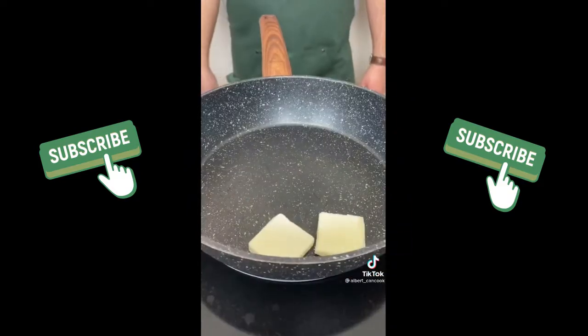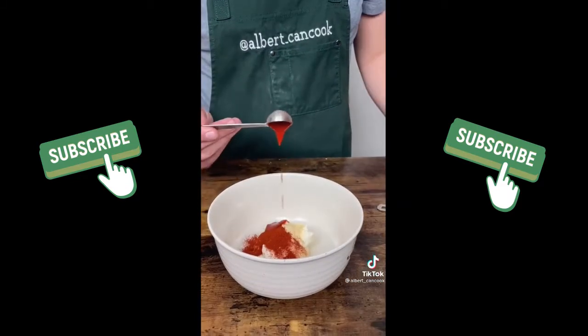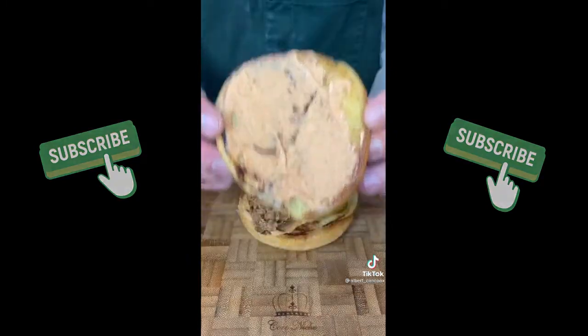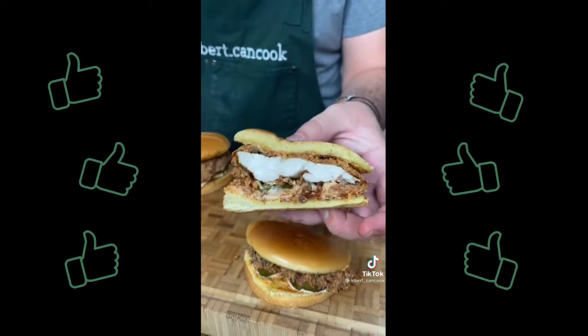Add butter and toast brioche buns until golden. For the sauce, mix mayo with garlic powder, hot sauce and paprika. And assemble: spread sauce over buns, add pickles, chicken and enjoy. Try it once and you will keep making it.